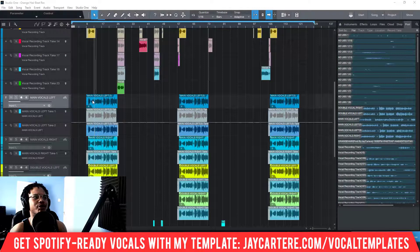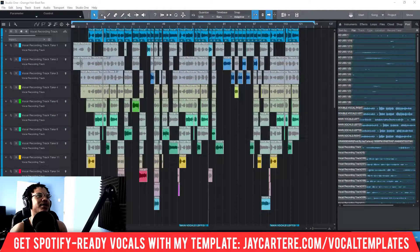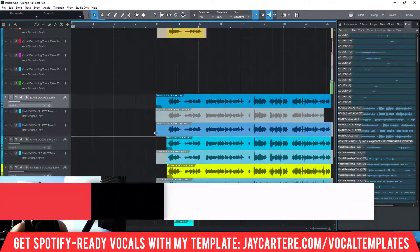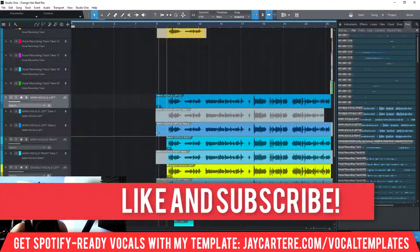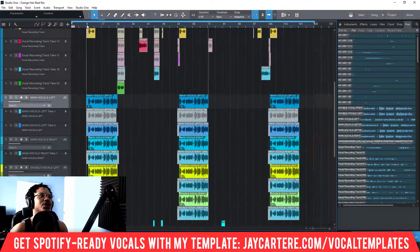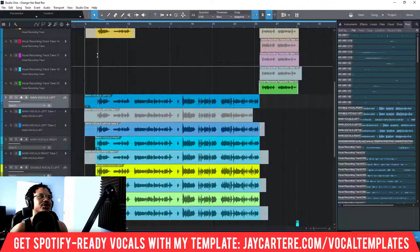Down here we have the doubles of my chorus, and up here we have the chorus as it was recorded. I like to record my chorus and verse with the same effects in the same place. With my doubles, I make sure at least one of them is hitting the bar. Generally I'll just record all of them from the bar, make sure it's snapped, and then get rid of all the dead air later when I'm actually editing and mixing.